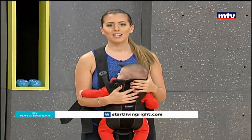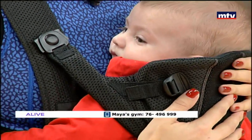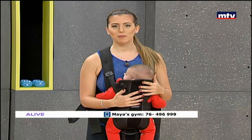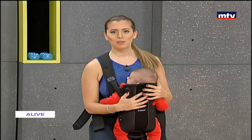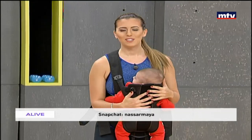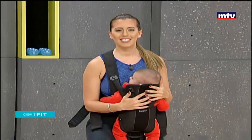Now we're going to switch over to the other side. Step back, keep your back straight, keep your balance, and simply drop down and up. This exercise is called a split squat. If you don't have a baby, you can still do this exercise — just carry a pair of dumbbells. Come down as low as you can. Your baby will enjoy working out with you, so no excuses! Remember, 15 at home — keep breathing, keep your back straight.